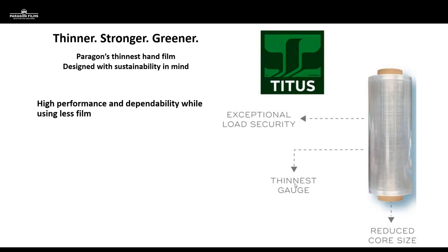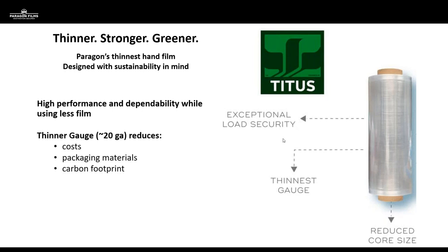In our tradition of always manufacturing high-quality products and pushing toward a down gauge in the industry, we're offering this hand film that's going to be high-performing and very dependable. We're starting with extremely high-quality resin formulations, and we're going to be producing at a 5-micron film — roughly approximate to a 20-gauge — automatically showing customers the opportunity to reduce costs, reduce packaging materials, and reduce carbon footprint.